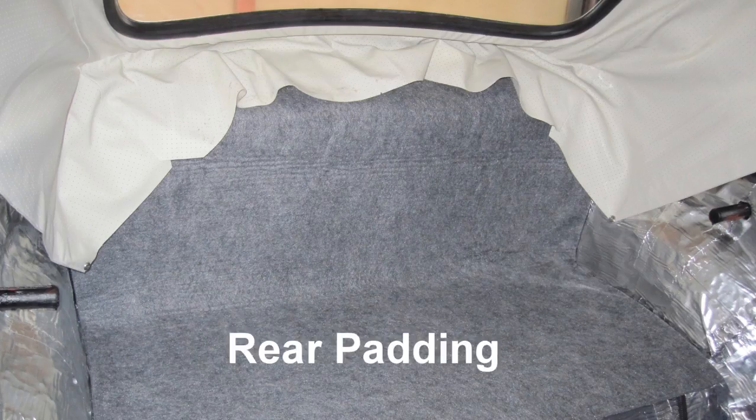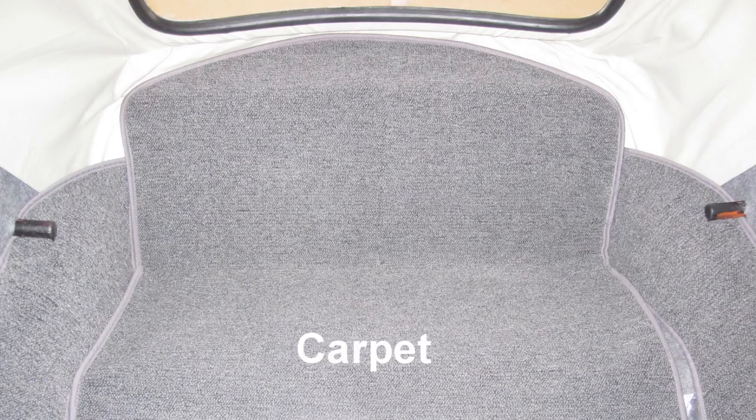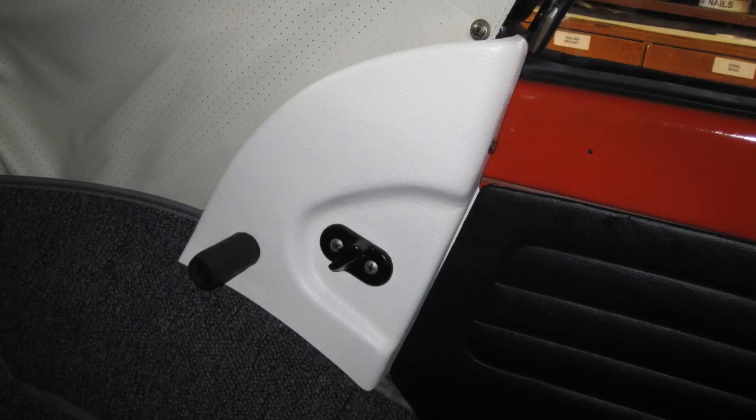Glue down the padding for the rear seat area and wings. Glue down the carpet for the rear seat area and wings. Clean up the hinge covers and paint both rear top hinge guards with white plastic paint, then attach them in place.